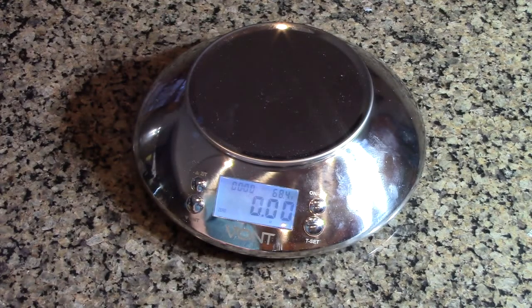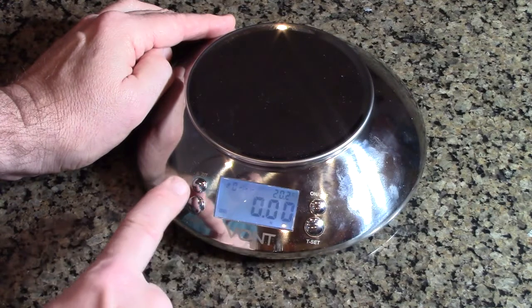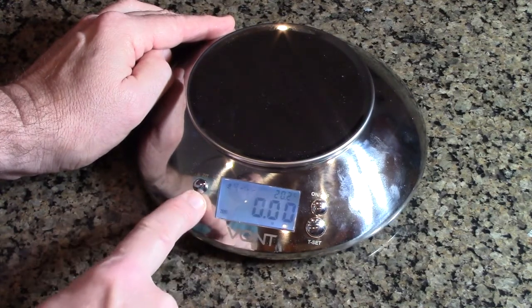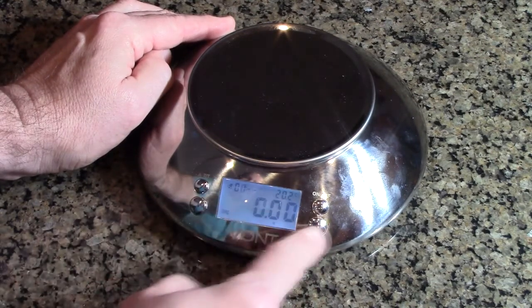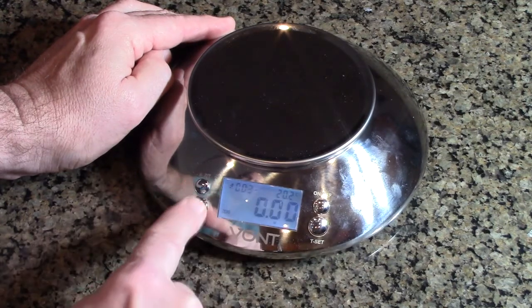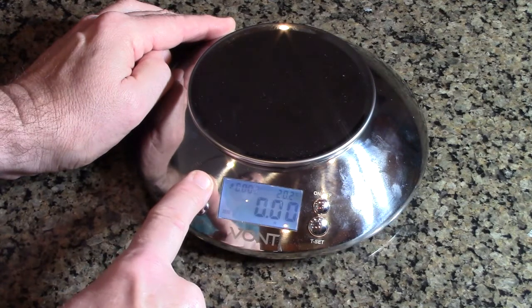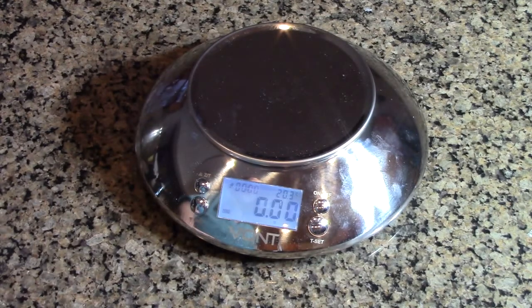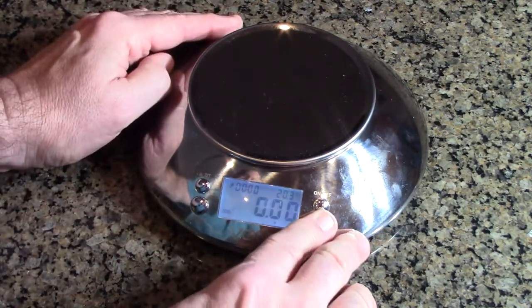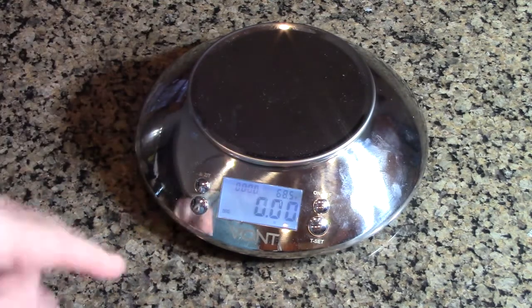For the timer, you hold this button down and then you can increase or decrease each digit, walking along to the next digit to set your time. We're going to put in three seconds — it counts down and then it alarms you. This is great because you could be making pasta or baking anything that requires a built-in timer.